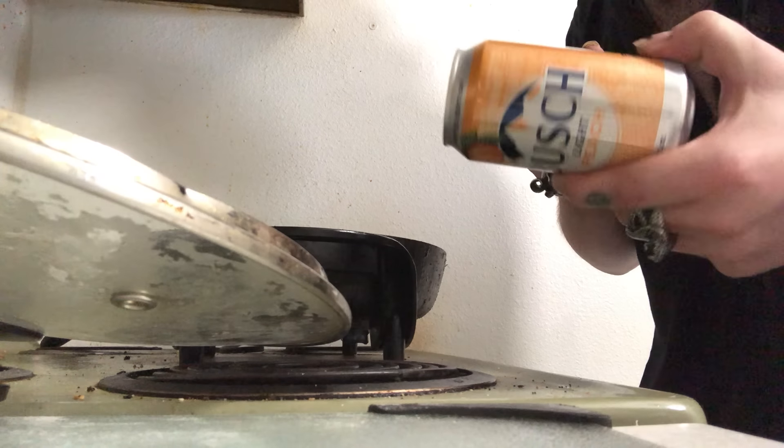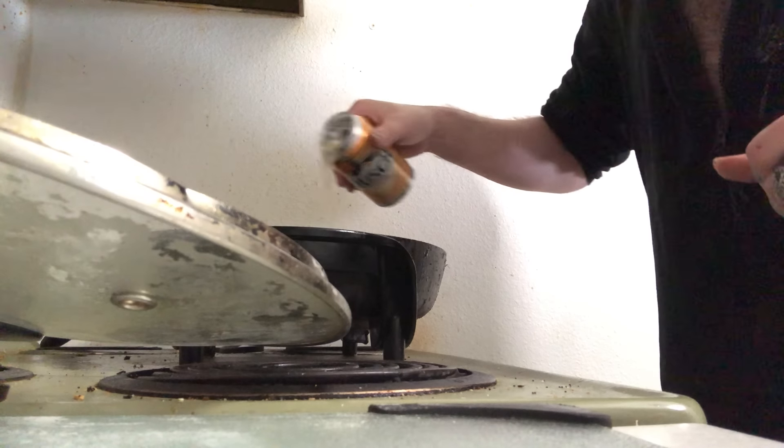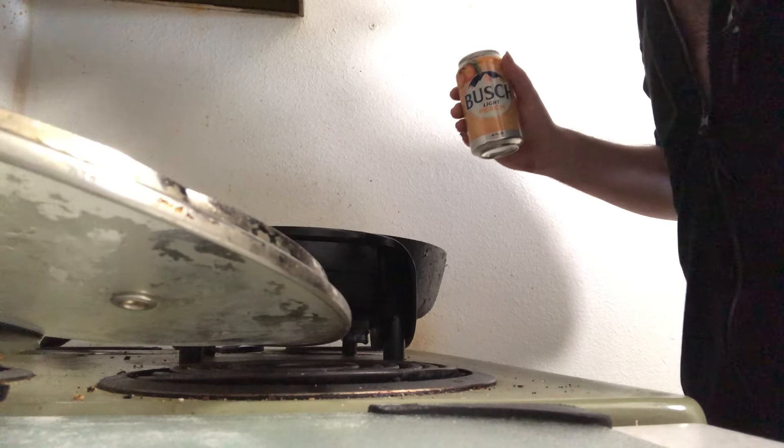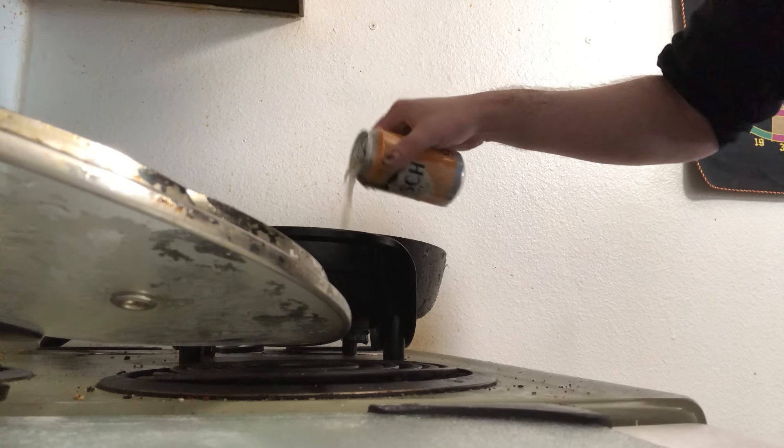Let's grab a Bush peach beer and pour a little bit in there, just like that. There we go — that will do just nicely. Just a little splash of beer in there.